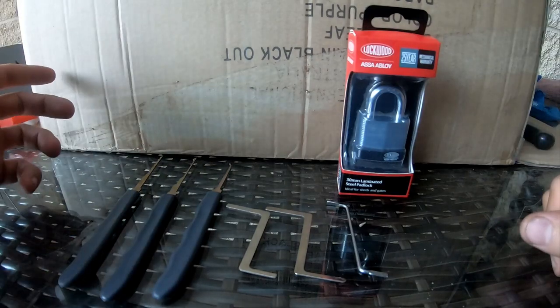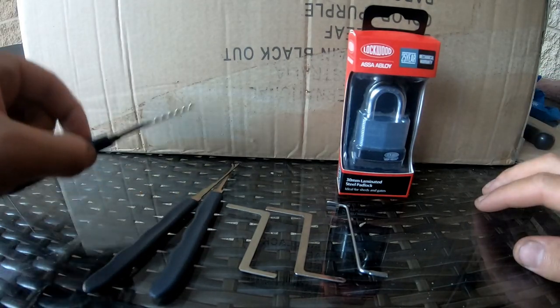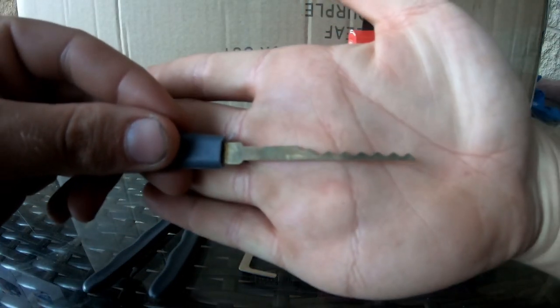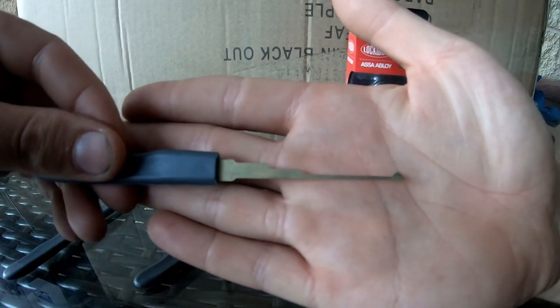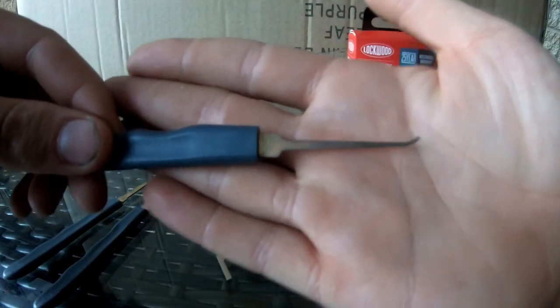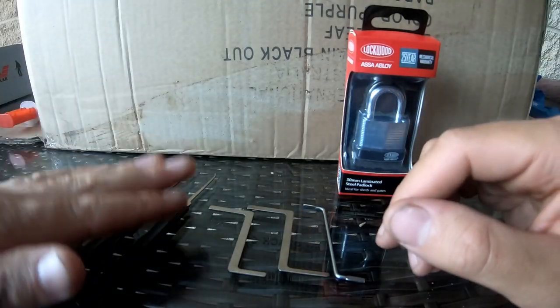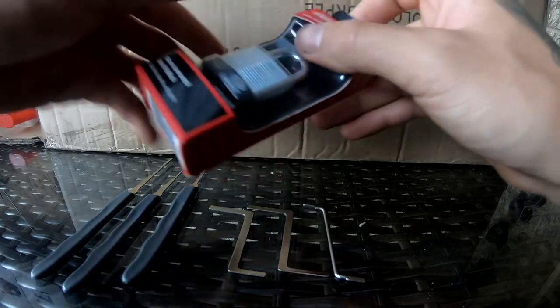It only costs $6.50 and we're going to see how quickly I can break into it. We're going to try three different attacks - my three favorites: the bump method, the kinetic attack with a single diamond pick, and individual pin picking. I've got three little tensioners here from my cheap $30 eBay kit. Without further ado, let's break it open and get picking.